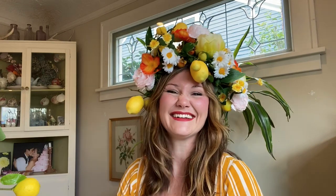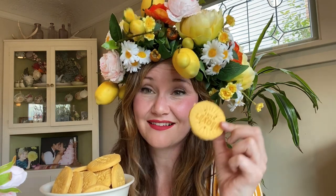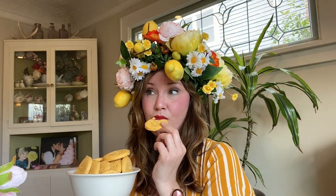Okay, editing magic — I've attached some of these. Are you ready? Is this the perfect crown for a Lemon Queen? I think so. I'm going to enjoy these Lemon Ups — get inspired. I am a leader!